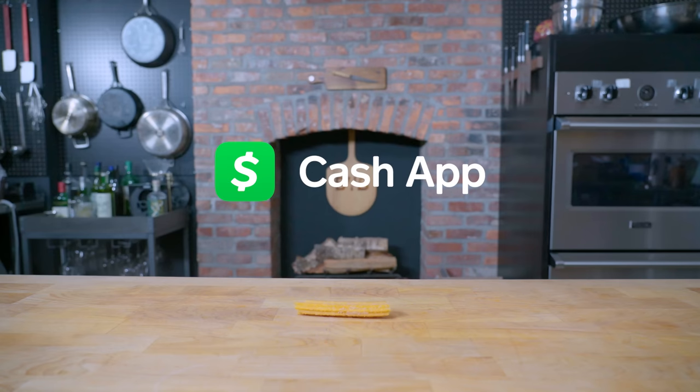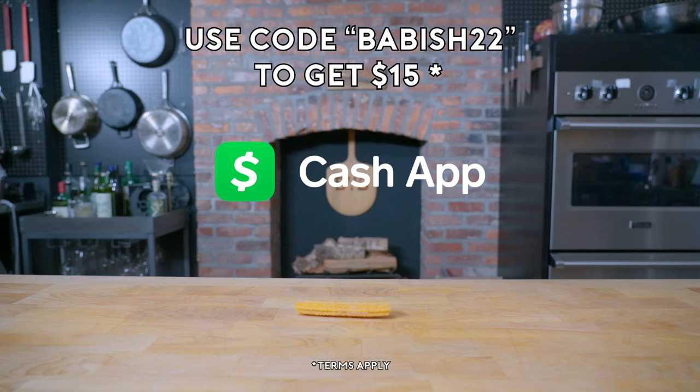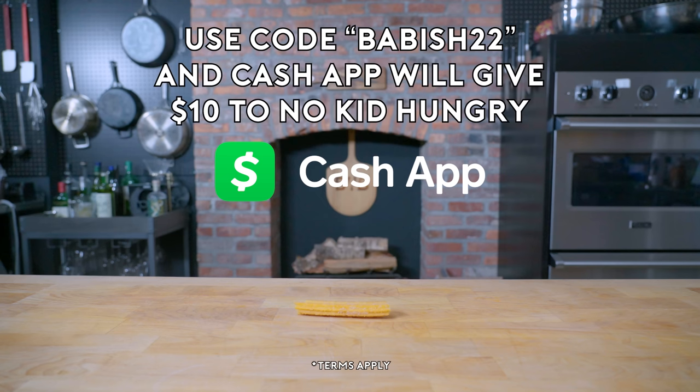This episode is brought to you by Cash App. Cash App is an easy way to send, spend, and save your money. Besides just sending money back and forth, with Cash App you can buy, sell, and send Bitcoin instantly. Download Cash App today and use code BABISH22 to get $15 for free, and $10 will be donated to No Kid Hungry. Terms apply.